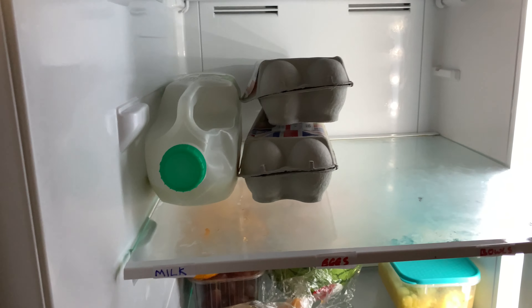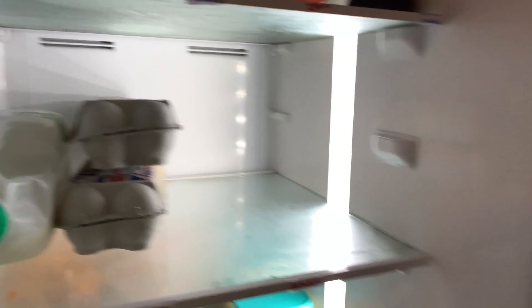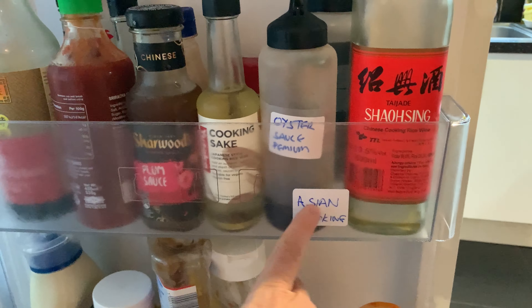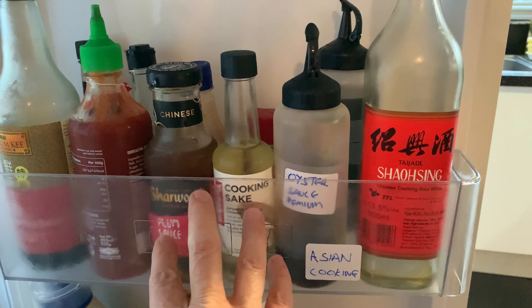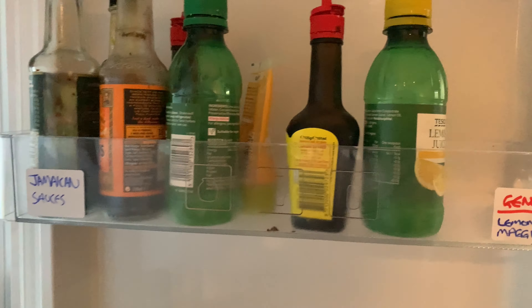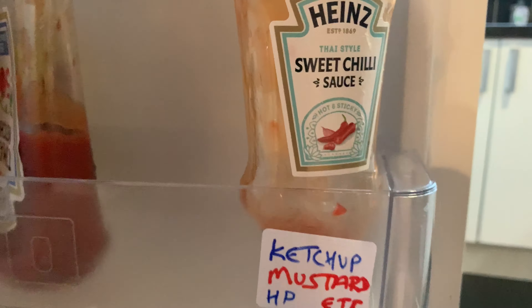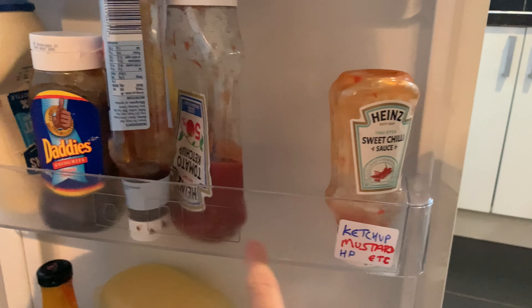Our udon noodles are going off too. That has been a big game changer for us for not wasting food. Because we see, oh, there's leftovers here — these have got to be eaten. There's some mashed potato, we've got to find a use for that. We don't end up with food that goes moldy. This is the drawer we've got to use up.